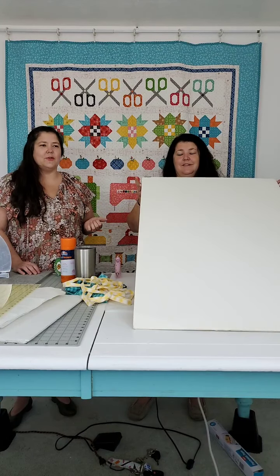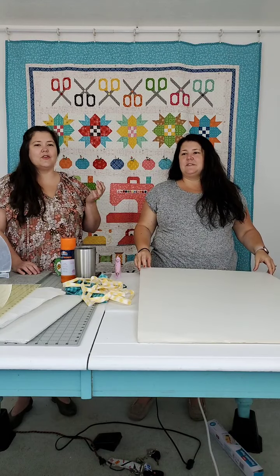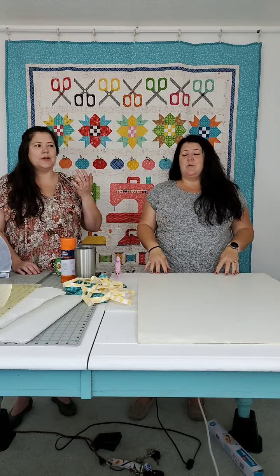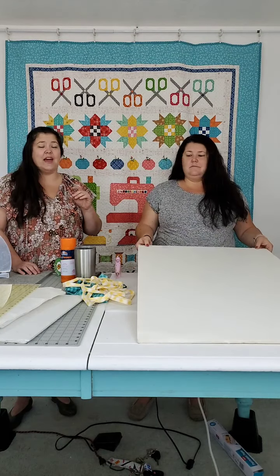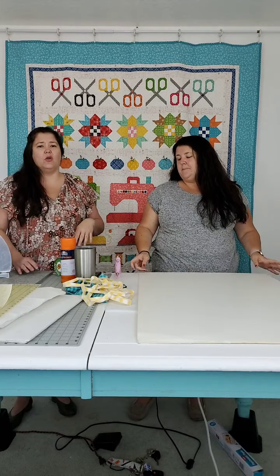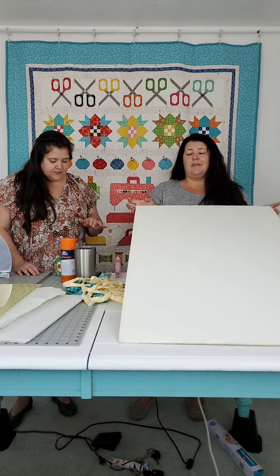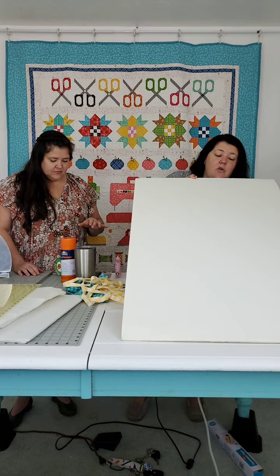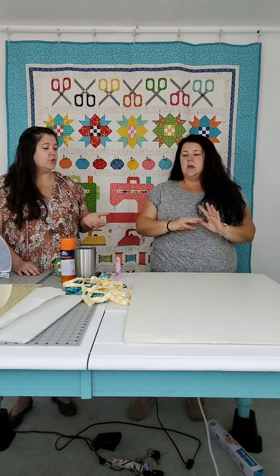If you don't have a husband who brings it home from work, it's available at any craft store, office supply store, Walmart. There are various widths and strengths of it. Don't get the really flimsy stuff — they just flop, they don't hold up. Get a good chunk of foam core. Mostly they're the 24 by 36 inch pieces. Since Jen and I are stingy, the first ones we made, we cut six out of one piece, so they were 12-inch squares, which was great. That's still my standard size.